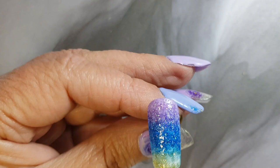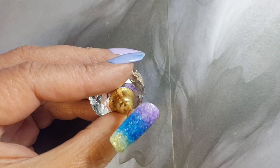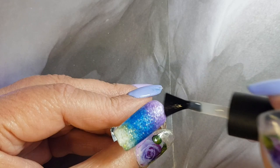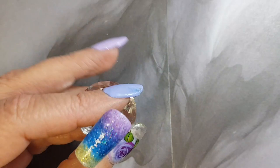Once you're happy with your application, we're going to cure the nails for 30 seconds. Once the nails are cured, we're just going to apply a matte top coat, as we're going to go in with some stamping. And once we've applied the matte top coat, we're going to cure that for 30 seconds again.